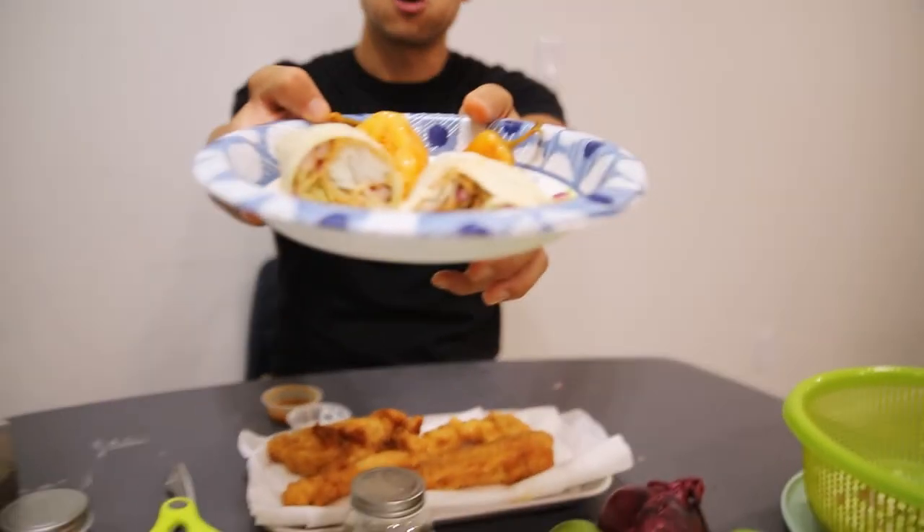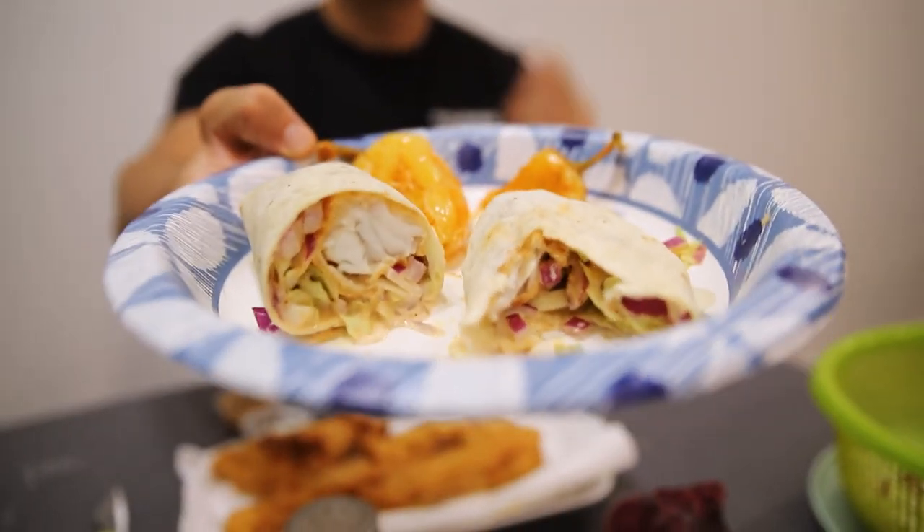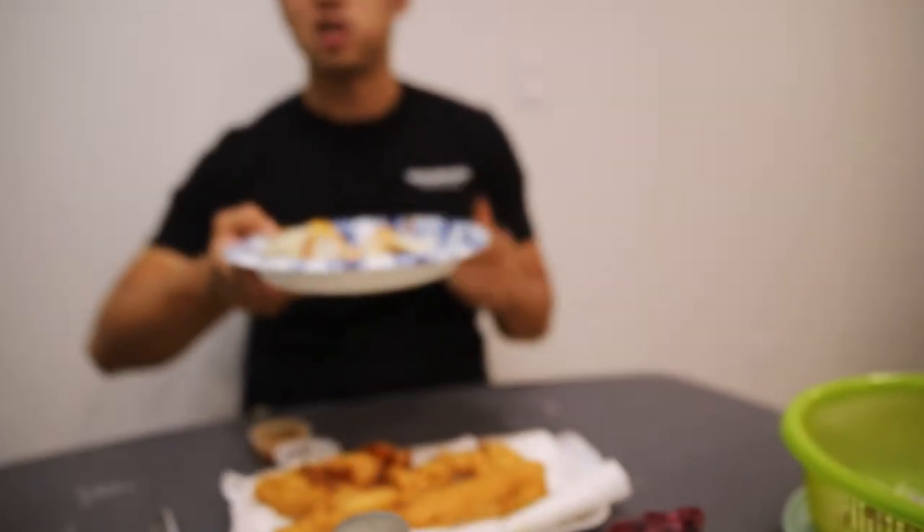Lots of good flavor, really flaky fish. That's really tasty — nice crisp veggies. Check out our fish burrito! I hope you enjoyed this video, I know I did. A lot more food videos to come from the Baja trip and Baja fish. Thank you for watching and I'll see you on the next one.